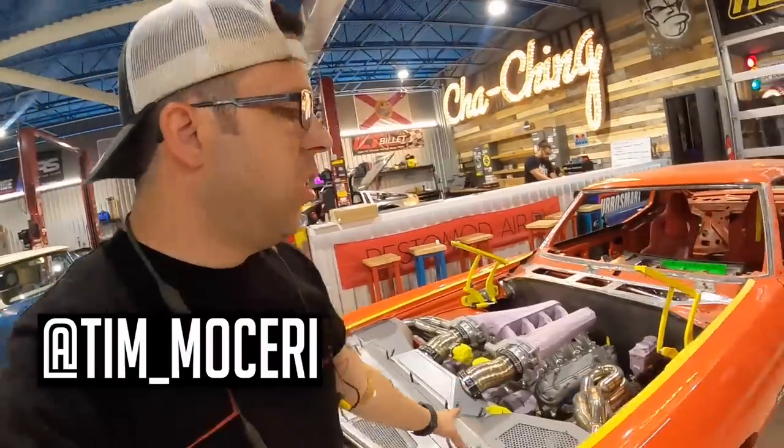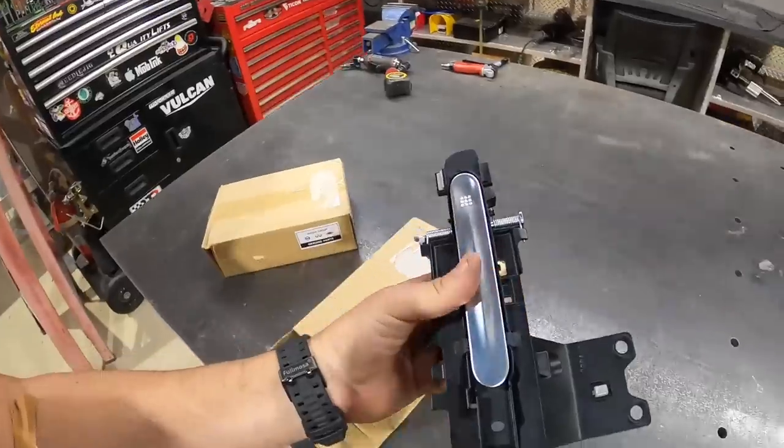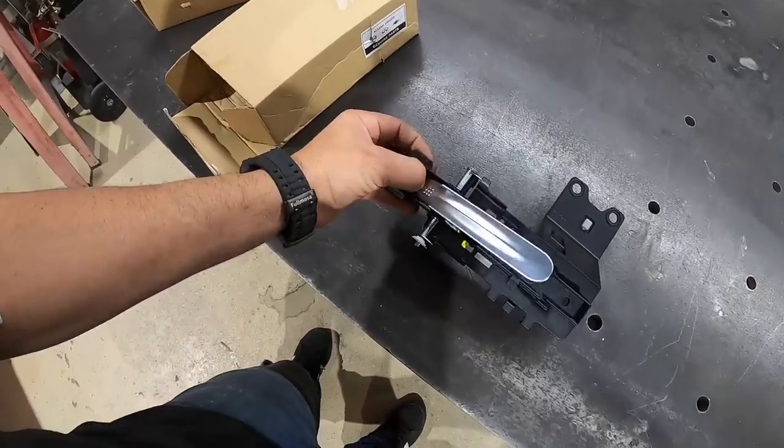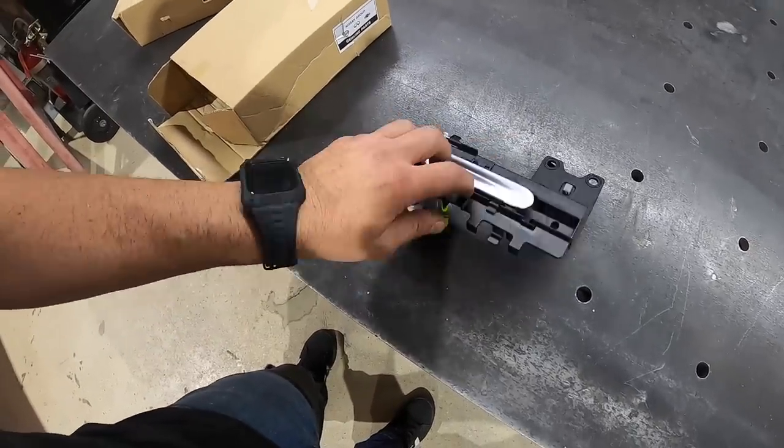What's going on guys, welcome back to the channel. On this episode we are going to be doing some custom door handles on our Chevelle. On our first sheet metal episode we got a special delivery — some GTR door handles as well as BMW latches. These door handles give a really nice flush look to your build and also that real exotic car look. They feel really good in your hand — I think these are actually aluminum.